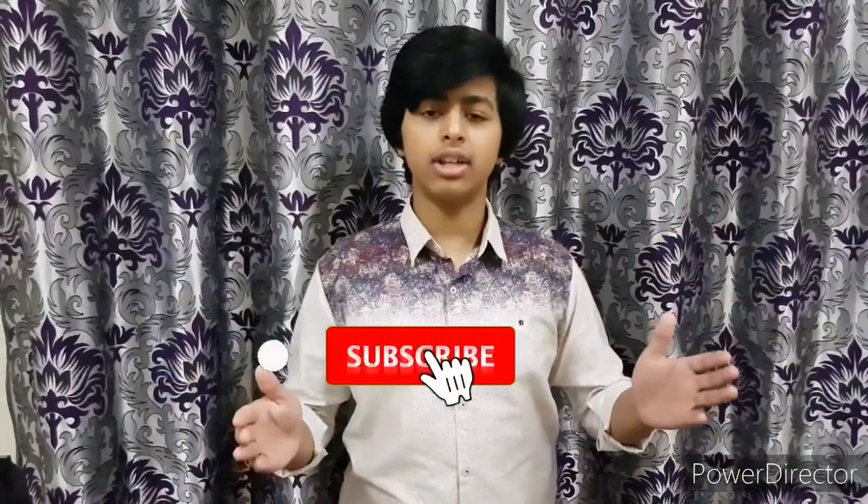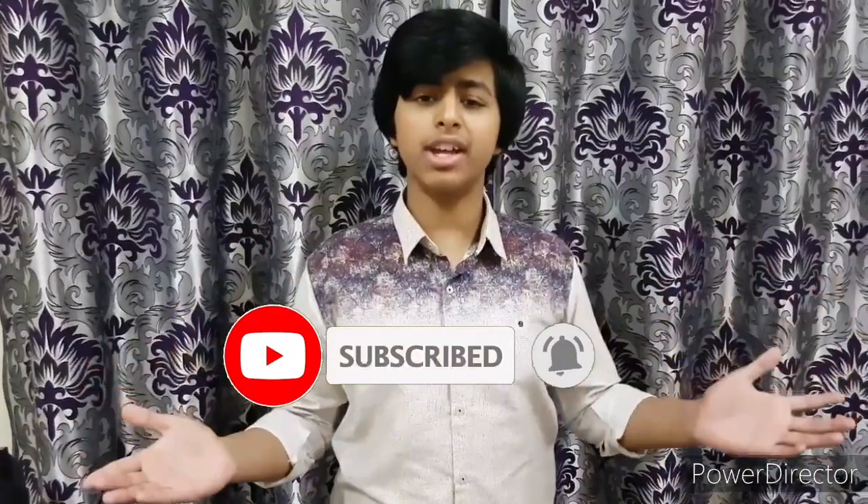That was all for today's video. If you liked it, make sure to like, share, and subscribe. Don't forget to hit the notification bell to get the latest notifications when I upload. Meet you next time — bye!